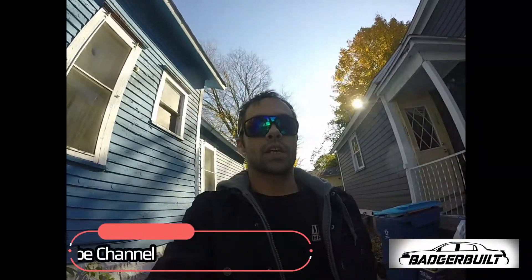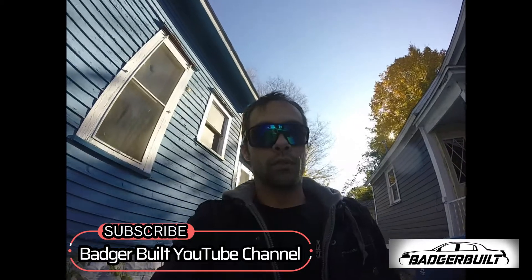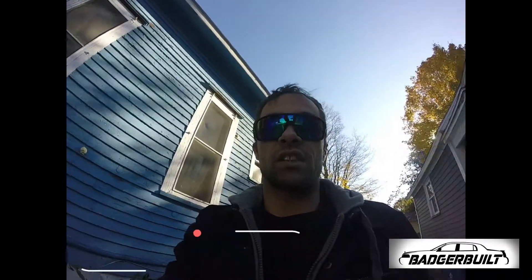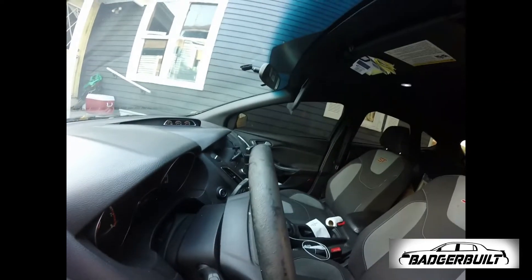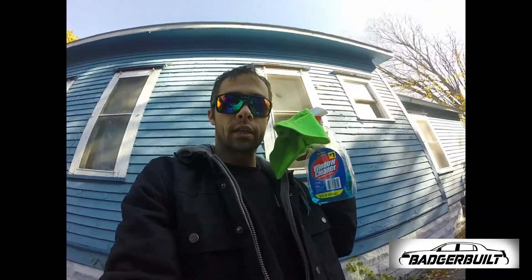What is up everybody, welcome back to the channel. Today we're gonna try a little trick I was informed of that might possibly work for your dingy, gross, disgusting steering wheel — kind of like mine. You can see it almost looks like somebody did a real good job of wearing pomade and not wiping it off before they got in. I was informed by a friend that a little bit of Windex and a microfiber might actually do the job.